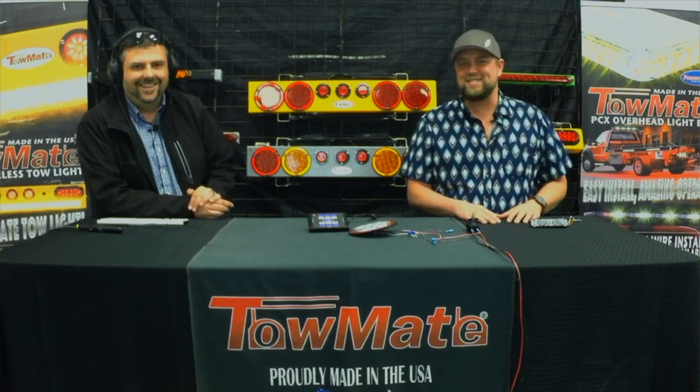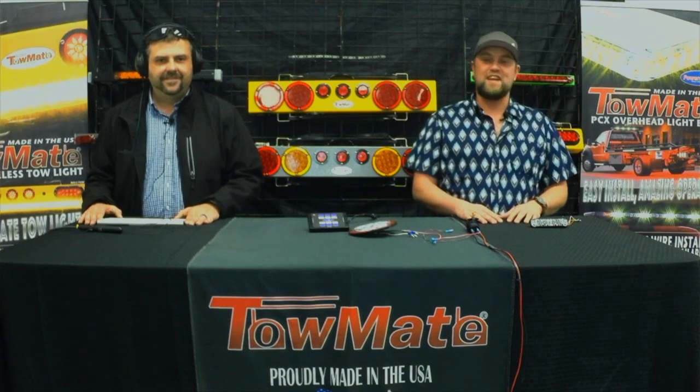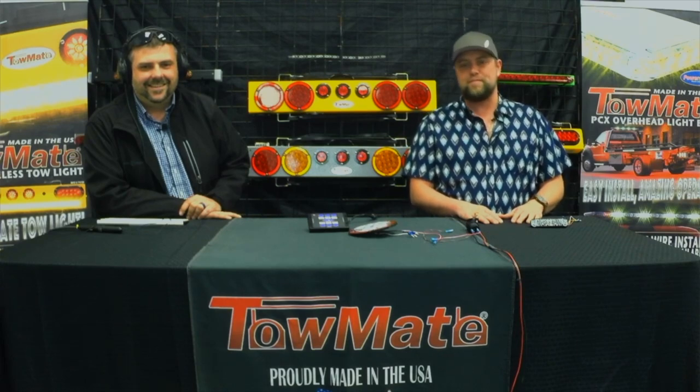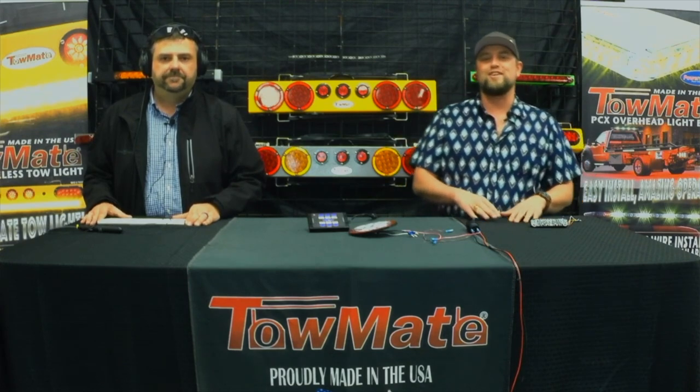First of all, welcome back. Thanks for tuning in. We've got to do the obligatory please like and subscribe. We plan to be bringing a lot more to you this year in 2021. The state of things has changed since 2020 — looks like we might be getting over the peak of all this madness. But that's not what we've come to talk about today. Today, I'm going to share with you a couple new products and give you kind of a preview of what you might see in Florida at the Tow Show. Next week, we'll be shooting the Florida Tow Show preview episode, so be sure to come back and see us then.